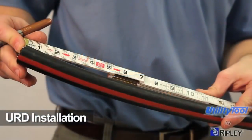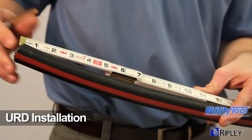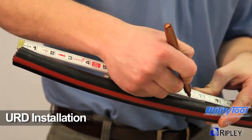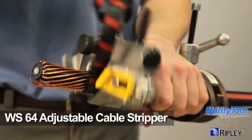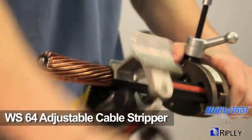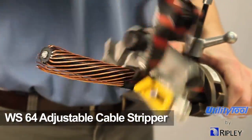For URD installations, begin the cable preparation process by measuring the jacket cutback. Next, use the WS64 adjustable cable stripper tool to end strip the outer jacket.